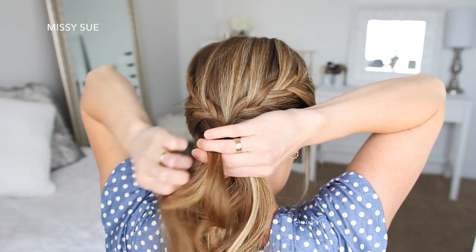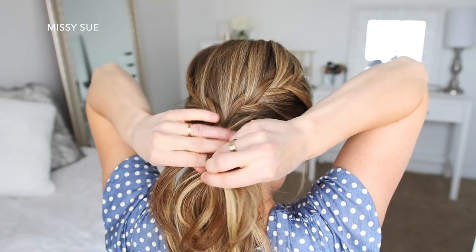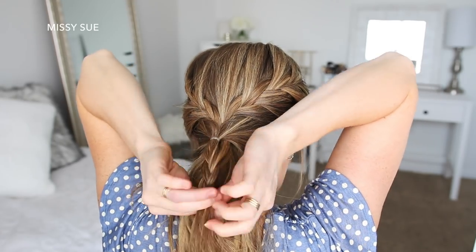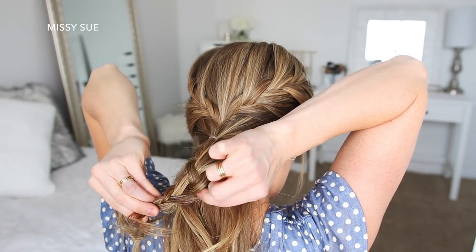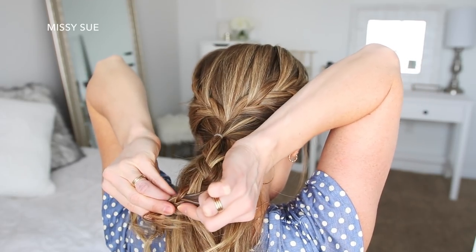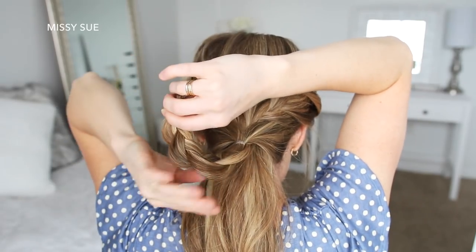With this new ponytail, I'm going to braid the hair into a regular three-strand braid, crossing the side strands over the middle strand and braiding down to the ends. Then I'm going to pull on the edges of the right side of the braid to help create the petals of the flower, and then tie off the bottom of the braid with a clear elastic band.